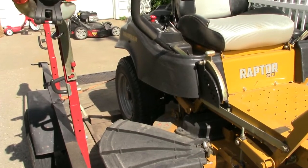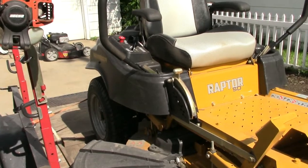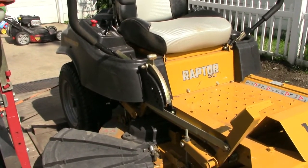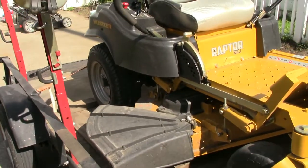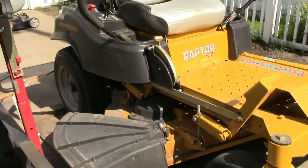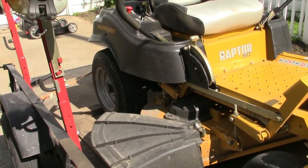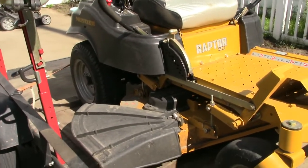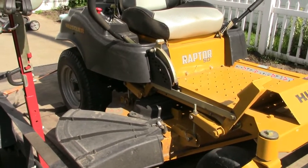The smaller rear tires do tend to rip up a lawn a little bit easier, so you really have to be careful and take turns slow. Another positive with the SD series is the blade tip speed — right around 18,400 feet per minute, which is awesome for a residential mower.